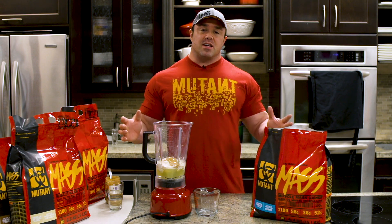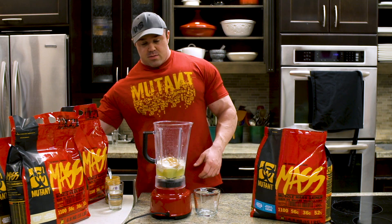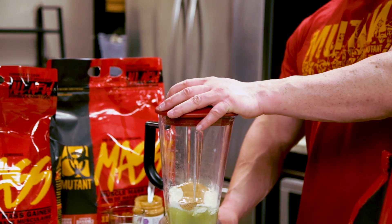You guys know I'm trying to help you put some weight on. People ask me all the time, 'Ron, I can't gain weight.' We're just not getting enough food in. So you go to the blender for that — when you've got to do it, you've got to do it.